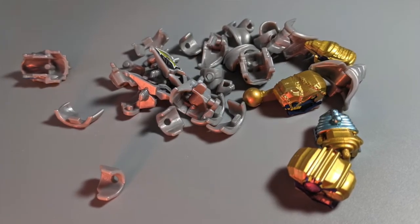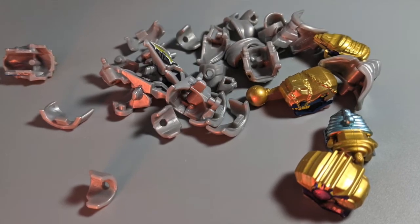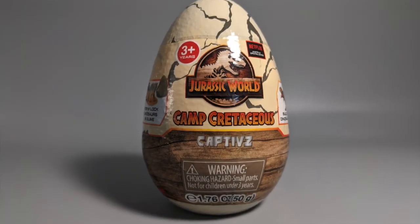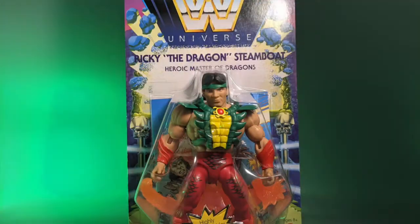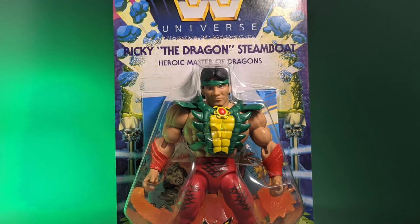There are some extra little accessories that go with the Sentai figures. And look at this — there is a Camp Cretaceous egg, like a dinosaur egg, and I guess it's got some sort of dinosaur toy in it. We'll take a closer look at those blind things in a minute. But next up here is Ricky the Dragon Steamboat from the WWE Masters line — very, very cool.